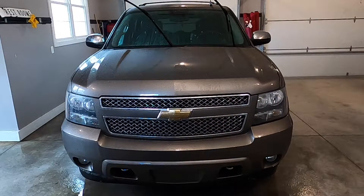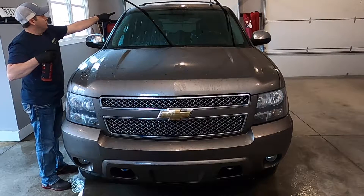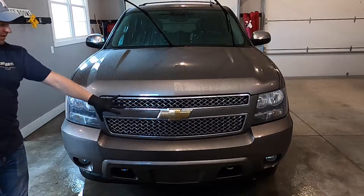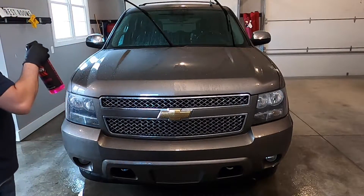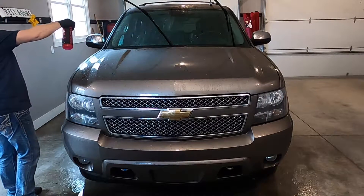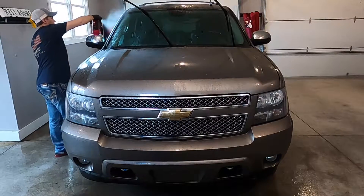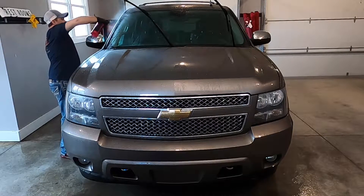Now that's done, it's just a matter of spraying the product on. This particular product says you need to leave it on for about a minute. I usually start at the roof just above the windshield, do one half of the windshield and mirror, then that half of the front end, then the other half of the front end, windshield, and mirror. Just make sure you get an even coat all over everything. I even do the front of the A-pillars right here because bugs get on those as well.